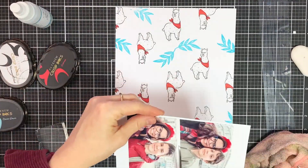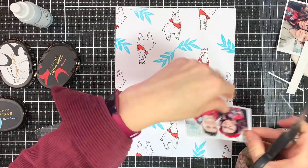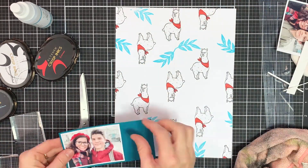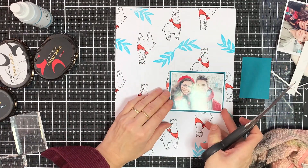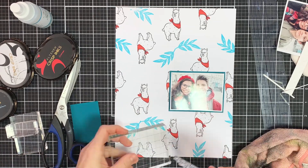Now that I've finished adding that bit of blue, I'm going to pick out a photo. It's a photo of me and one of my twin boys. This photo was taken while we were on a little day trip to Brussels, and I thought the colors matched nicely with the background I created.